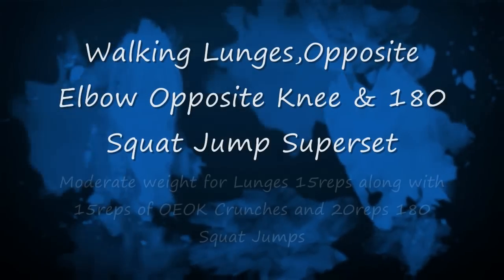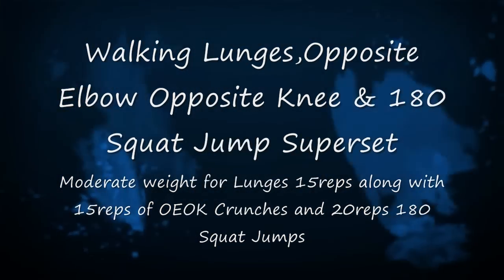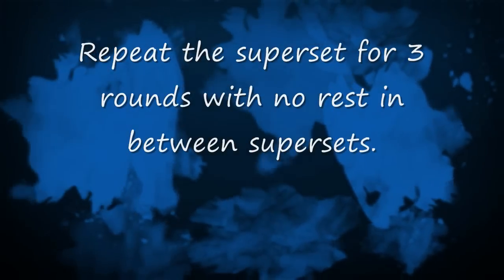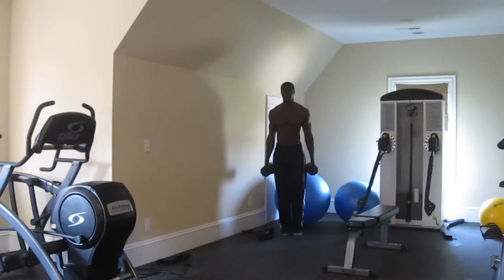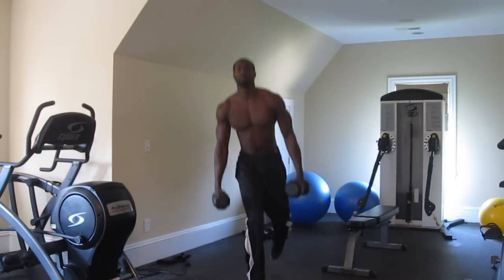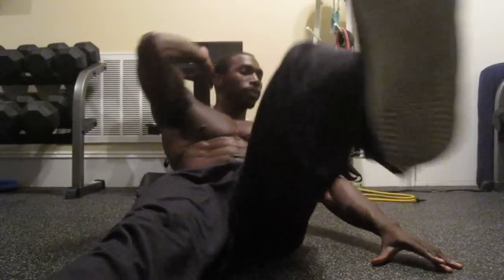Next we're going to go on to walking lunges, opposite elbow to opposite knee, and the 180-degree squat jump superset. Remember there's a moderate weight for the lunges — 15 reps, along with 15 reps of the opposite elbow to opposite knee crunches, and 20 reps of the 180 squat jumps. Repeat the superset for 3 rounds with no rest in between supersets.